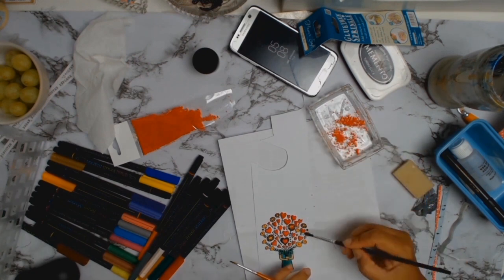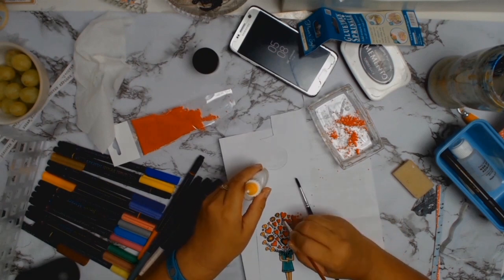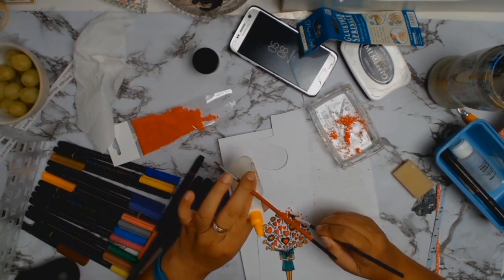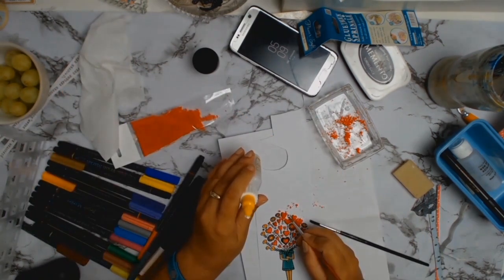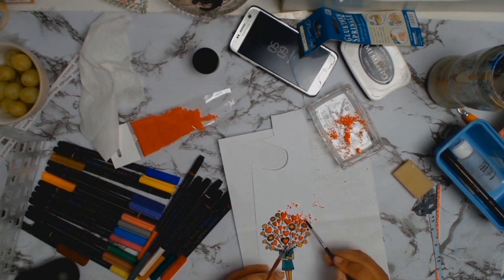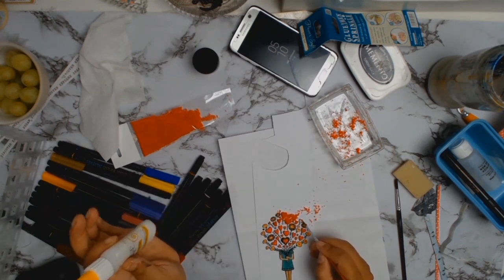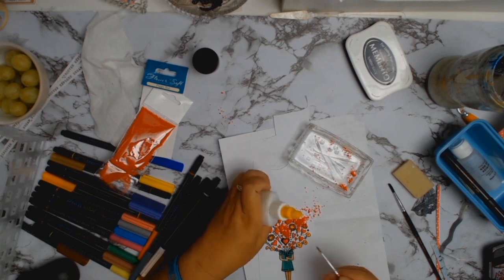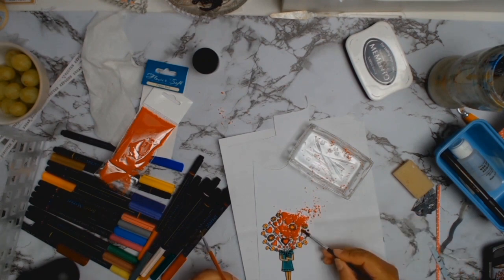I got an old paintbrush and dabbed glue on the love hearts, then sprinkled some flower soft. I quite liked the effect — at first I used a dry brush to remove the excess, but in the end I put glue on all the love hearts and sprinkled them with flower soft. Then I went for a walk with my daughter by the river on Sunday afternoon. By the time I got back it was all dry and I loved the end result.